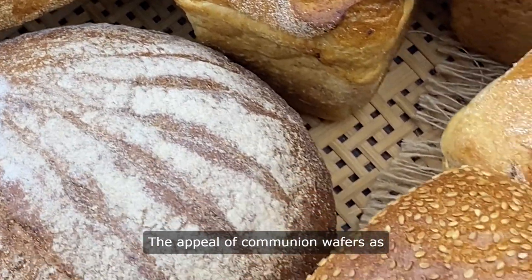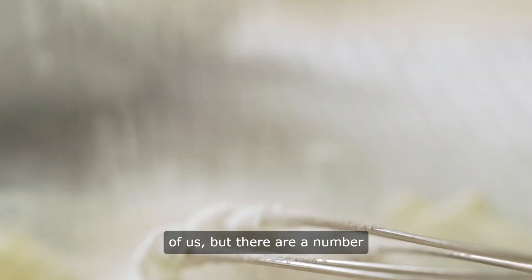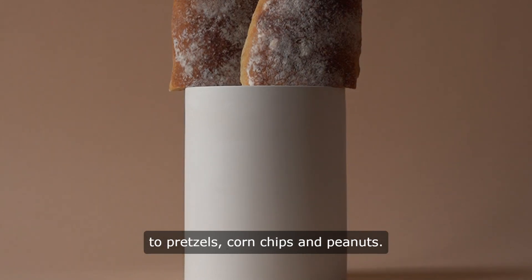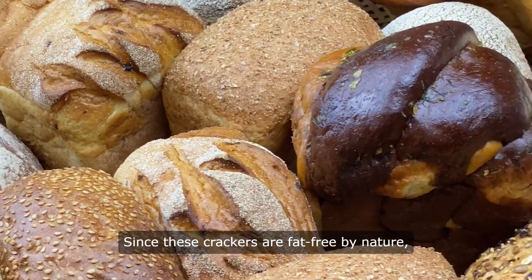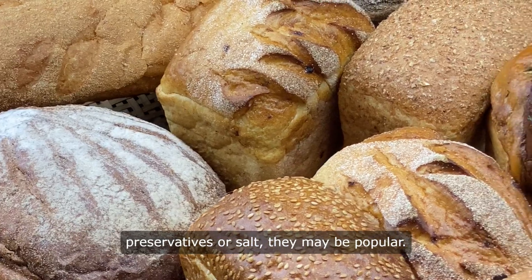The appeal of communion wafers as a snack food may remain elusive to many of us, but there are a number of places in the world where a form of communion wafer can be found next to pretzels, corn chips, and peanuts. Since these crackers are fat-free by nature and generally free of any unnatural preservatives or salt, they may be popular.